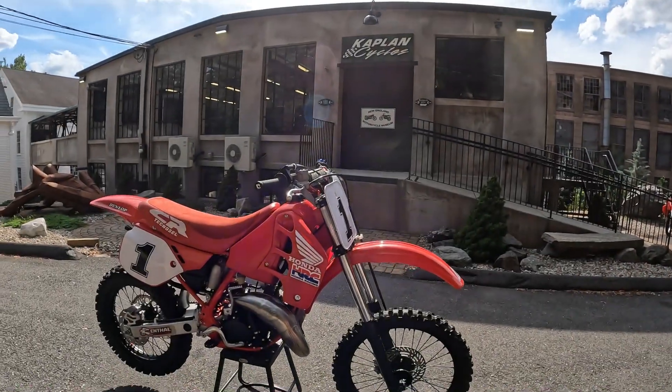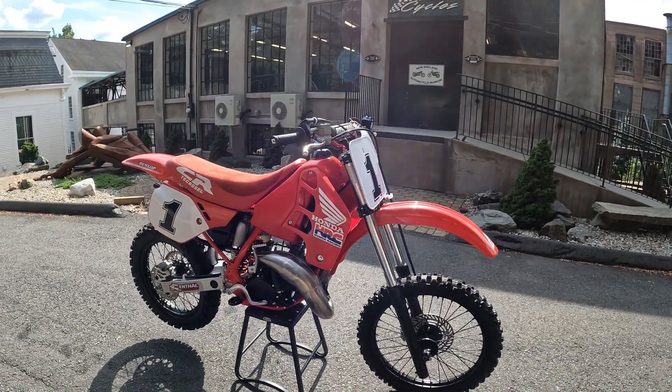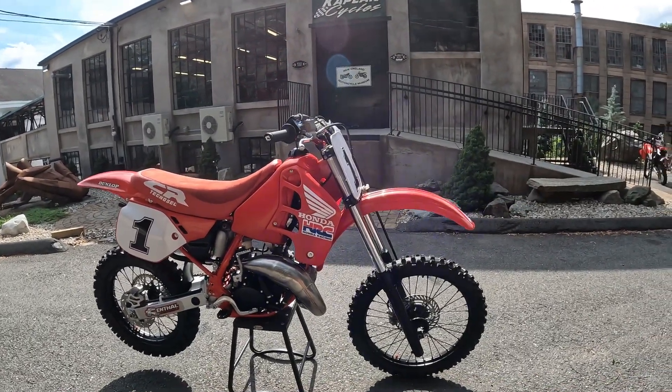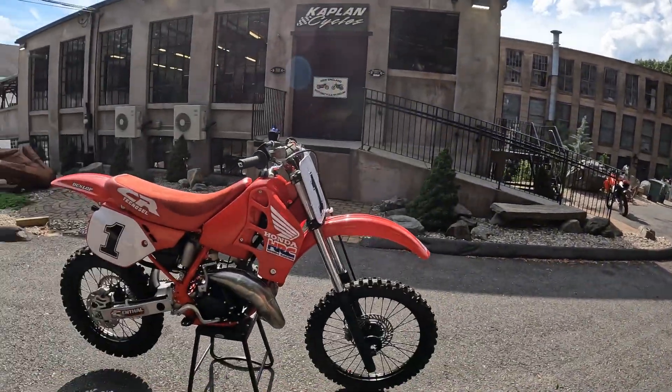Any closing remarks, Chris? I raced one of these in 1990 in the Amateur Championships in NESC and I finished 7th against all the other riders, and I had 10 years on all of them. I was 27, they were all about 17 in the top 10. I raced a 1989 CR125 in 1990 in the Amateur Championship in New England. It was an awesome bike - competitive as hell, even with the '90. It was a faster motor than the HPP when they first came out.